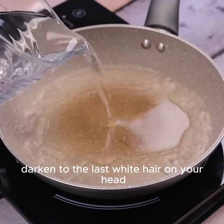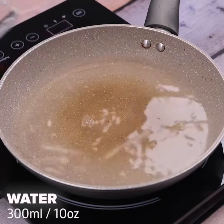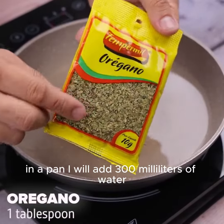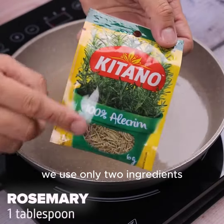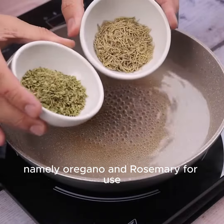Darken to the last white hair on your head with only two ingredients, no chemicals and no paints. To start this tip today, in a pan I will add 300 milliliters of water and bring to low heat until it boils. For this tip, we use only two ingredients, namely oregano and rosemary.